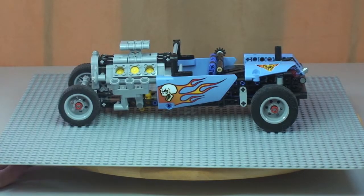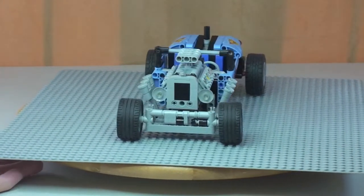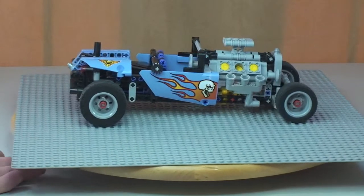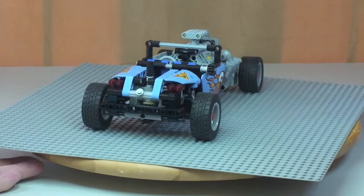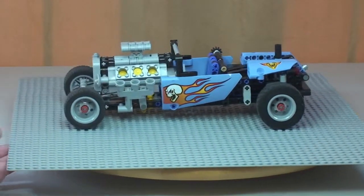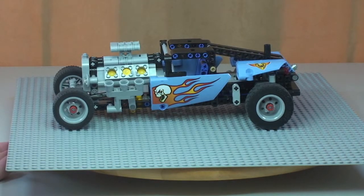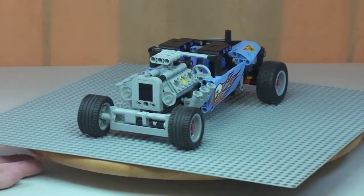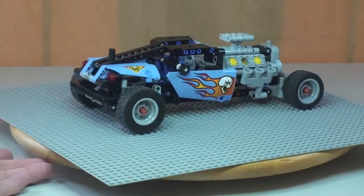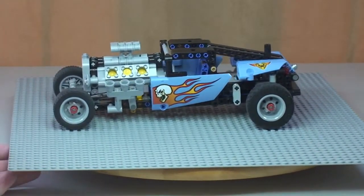Starting with the side shot, spinning round to the front of the hot rod, then round to the other side, round to the rear, and finishing back to the side. One of the functions on this set is you can have the roof up, as you can now see. I'll show how that mechanism works in a second, but first let's see the same 360 view with the roof in the up position.